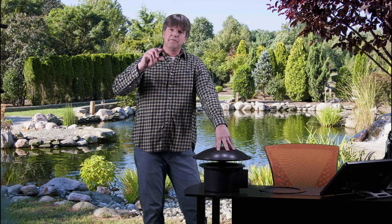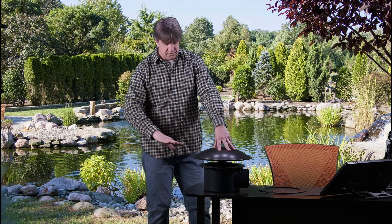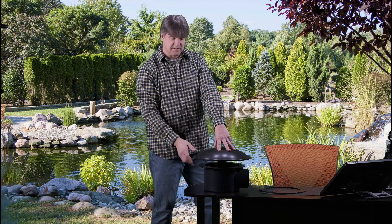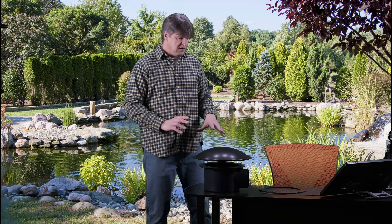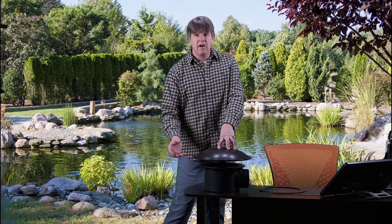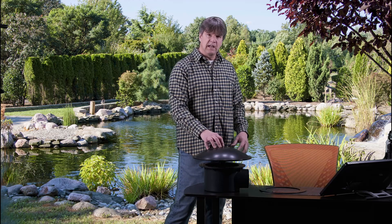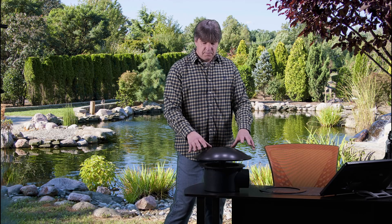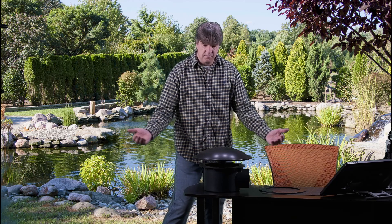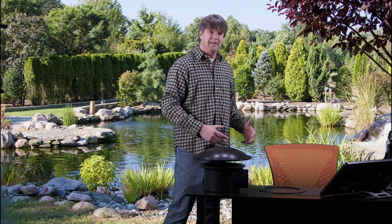That height allows water and debris or leaves to get right in and go out to the filter system, yet it's small enough to keep out fish — though small fish can wiggle underneath. Anything five or six inches or bigger should be fine. Larger rocks or gravel, we don't want getting in. So the lid allows the debris we want to enter while keeping out things we don't want.